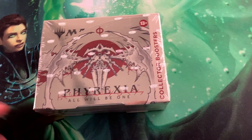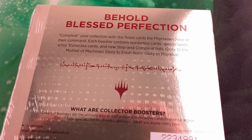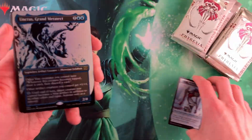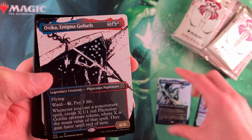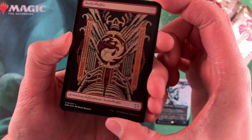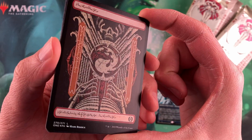Is it worth it to buy a collector booster box of Phyrexia: All Will Be One? That's what we're looking at today. We're going to look at the quality, the art, and design of the set. We're going to be watching out for the hits that we get. And overall, we're going to ask the question: is it fun?